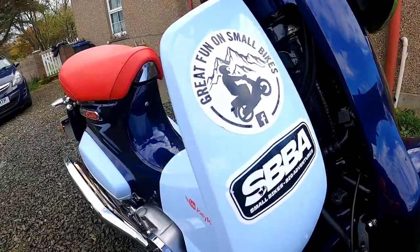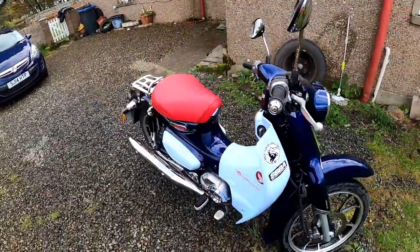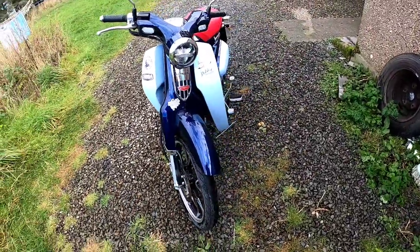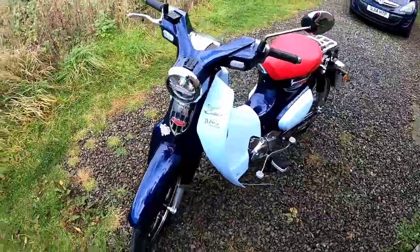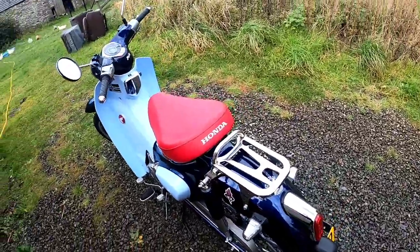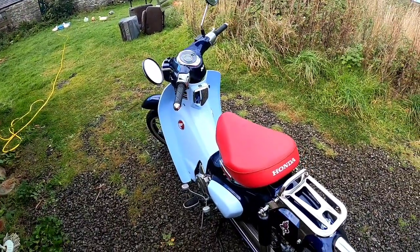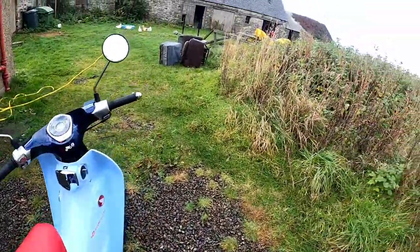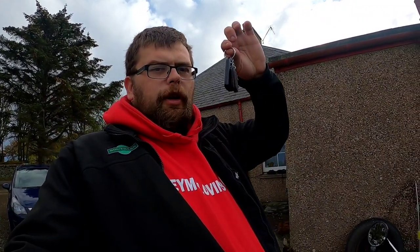I've put my stickers on it. I do like the cub. There's a couple of things I don't like about it. Number one is this — this is the key for it. It's wireless ignition, and that's the only thing I don't like about it.